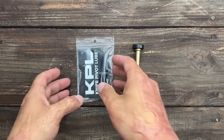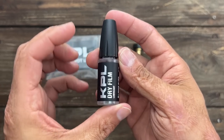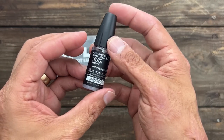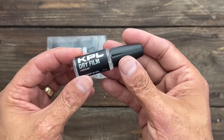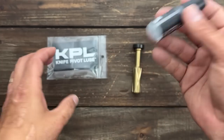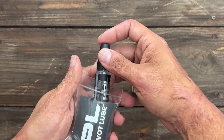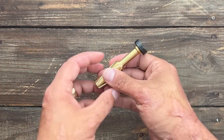I stopped by the Knife Pivot Lube booth and they have a new product out. This is a dry film — it's a fluorinated grease, the same base as CRK (Chris Reeves) grease. It has no residue once it dries; it dissipates when exposed to oxygen. I thought it'd be interesting to try out on a few different knives — probably good on Teflon washers or anything you wouldn't want to get dirt and debris on.